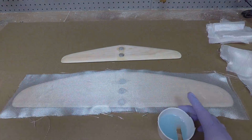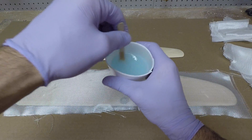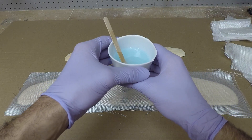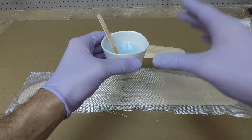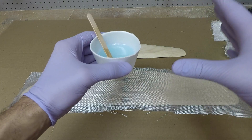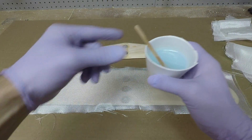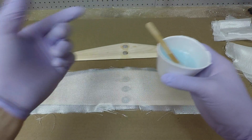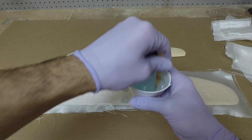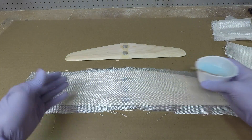I have some epoxy mixed up. If you're unfamiliar with how to mix epoxy, I'm going to put a video up later that details two different ways — one uses a scale to measure it out, which is very accurate, and there's another method you can use if you don't have a scale that also works pretty well. I've done both; the scale is easier, but the other way is great for people who don't have one.